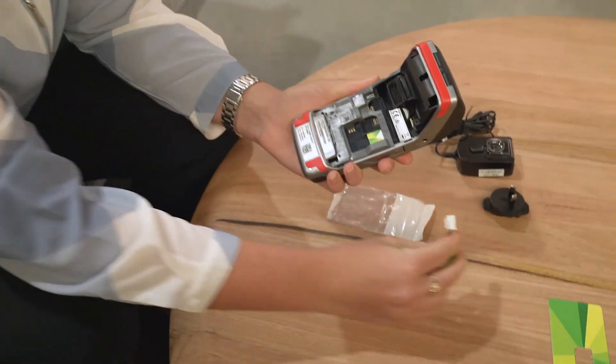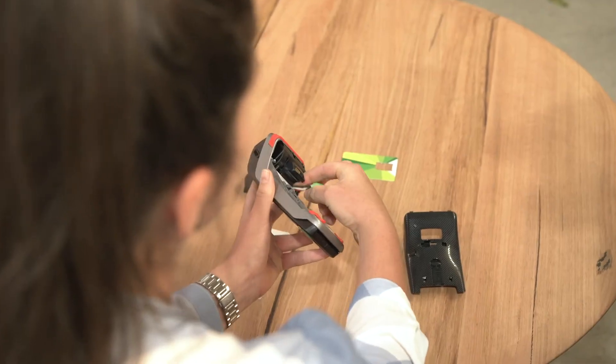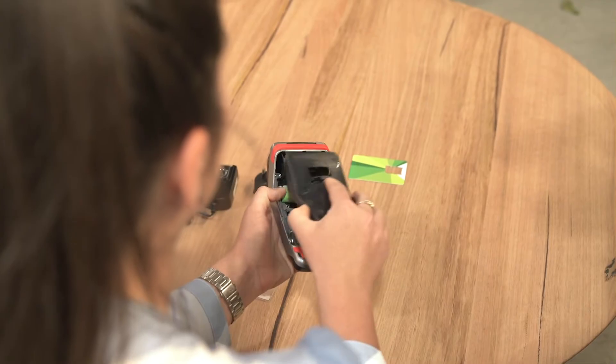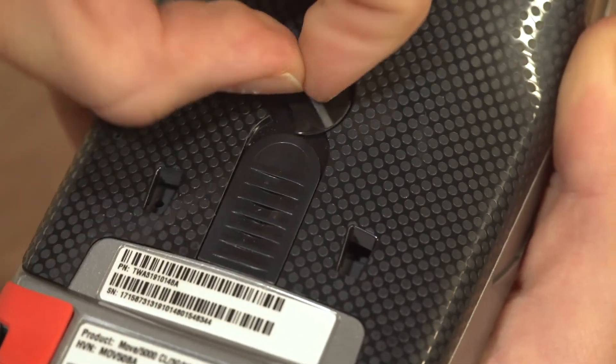Make sure the SIM is pushed in until it can't go any further. Take out the battery pack and locate the battery pack connector beside the battery compartment. Plug in the battery pack connector and verify that it locks. Place the battery pack in its compartment, close the battery compartment door, and reset the clip to lock the door.